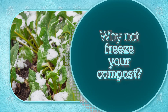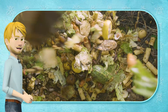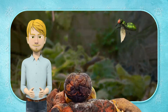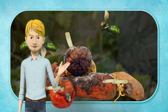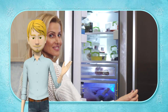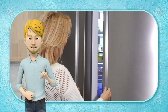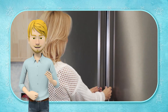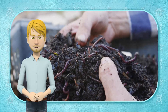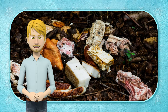Why not freeze your compost? If you compost, you may wish to reconsider your practices. Some insects are good for the compost pile, but fruit flies can do a lot of damage and lay their eggs on the fruits and vegetables there. So if you keep compost in the fridge, these flies won't be attracted to it and they won't be able to lay eggs on the compost. But if you cannot freeze your compost, put traps for fruit flies next to your compost pile and change them often.